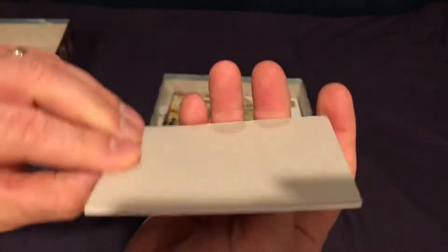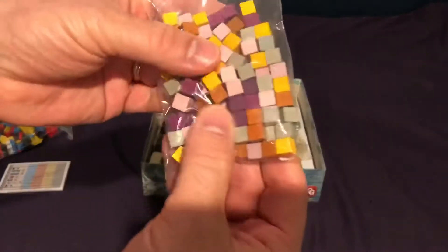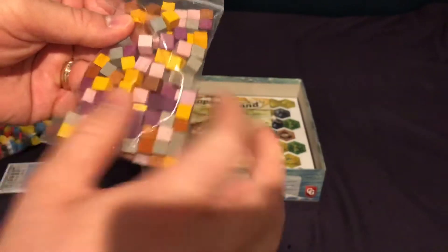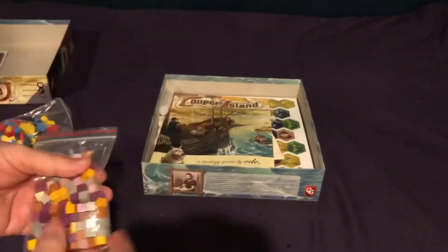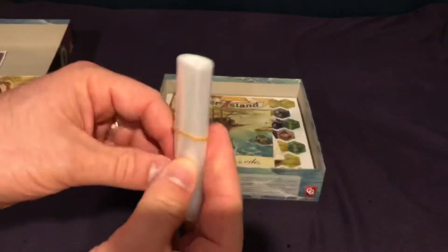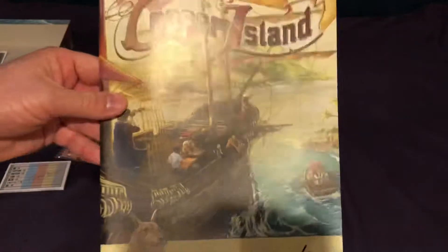We've got a little score sheet right here — a pad of probably about 25 of these little guys. Bag of cubes. This might be tough on those who are colorblind to see some of the differences. I can see that that might be tough because some of these colors are pretty close to one another or in poor lighting. I like that it comes with a wrapping of bags. That's good because when you pay this much for a game, you want to have bags to store things in.